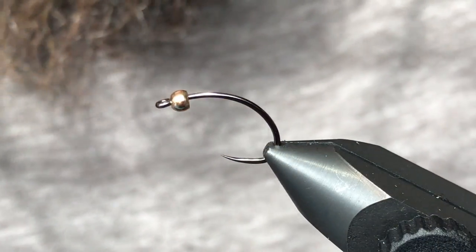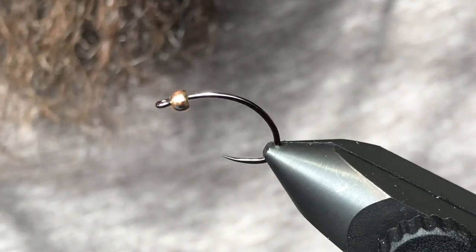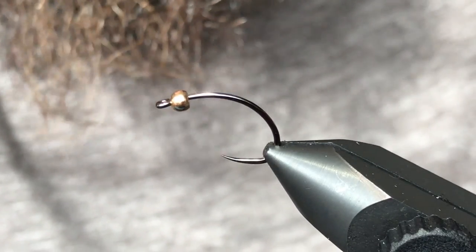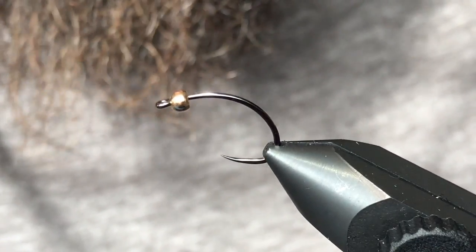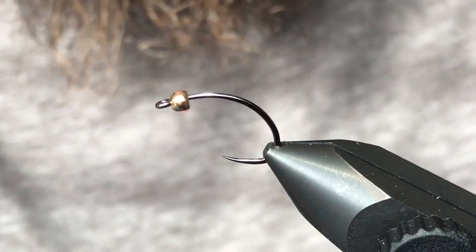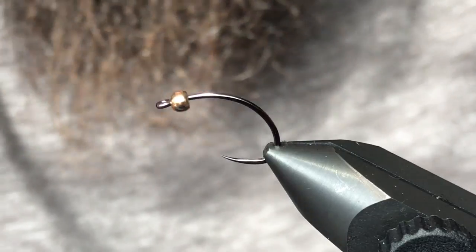Good day folks, welcome back to another tying video. It's kind of getting to be that time of year where the menu for fish is growing — lots more bugs hatching this time of year and we've started to see a few caddis come off, so we thought we'd put together a little mini series here.